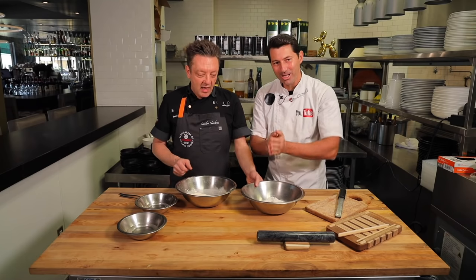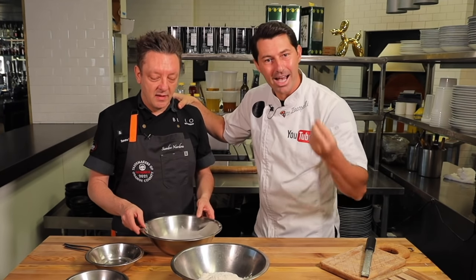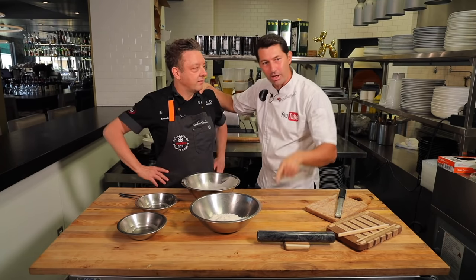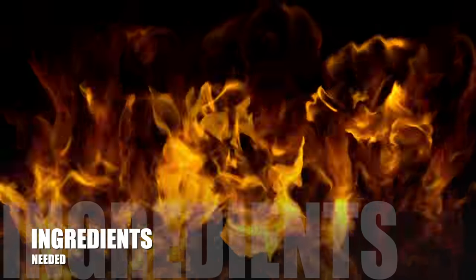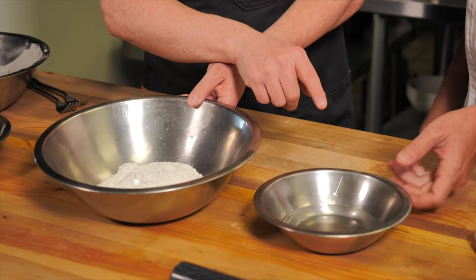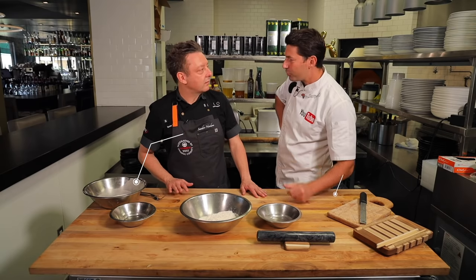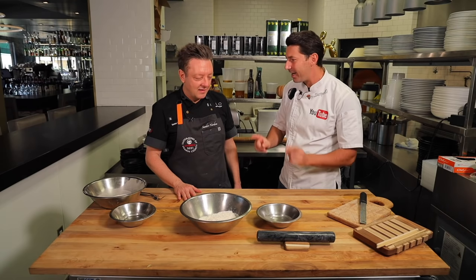Of course, guys, we are in Puglia, we have to make something from Puglia. Sandro is going to show us how to make the real deal — how to make pasta the easy way. From today on, don't go to the restaurant, make your pasta — I'm just joking — because they are one of the best restaurants. So today you're going to learn how to make pasta. What we need is very simple: flour and water. 125 milliliters of water and 250 grams of flour.